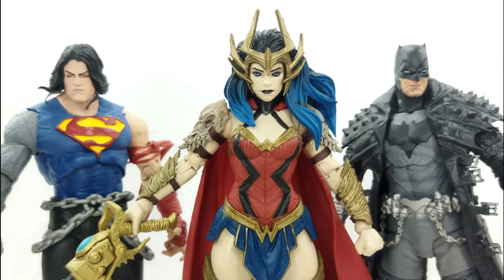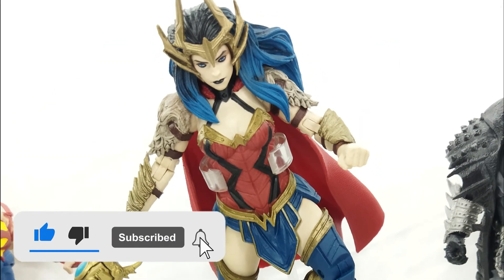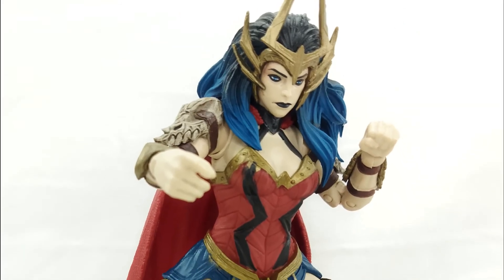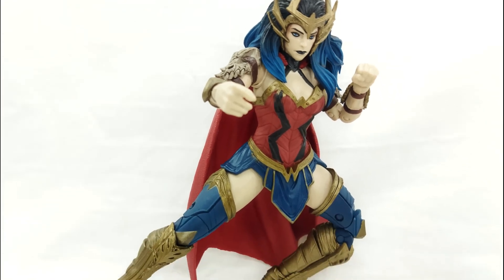I hope you guys liked this video. If you are new to the channel, please hit that subscribe button and the notification bell to be updated on every new video. We have hundreds of videos on the channel, so do check them out. That wraps it up — remember, life is one big collection. Peace out, God bless.